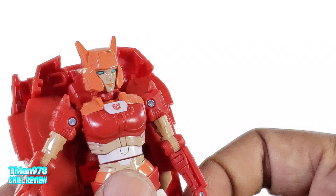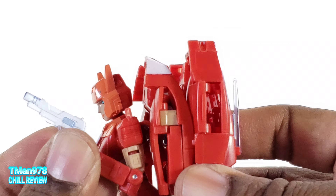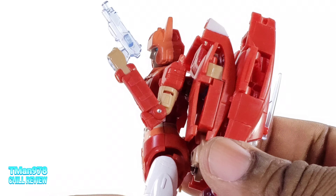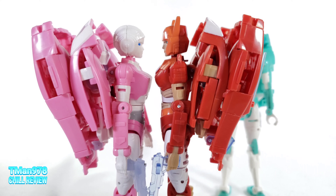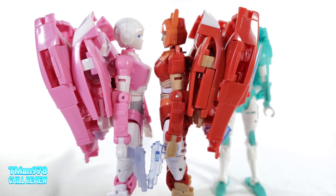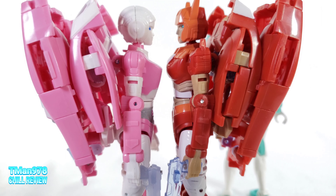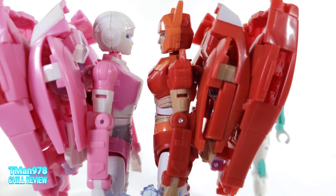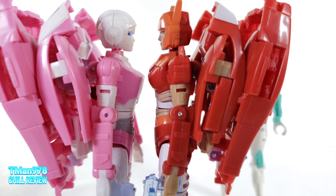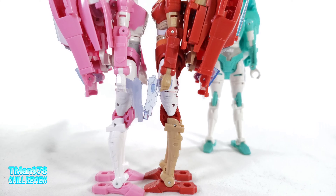If you need to see the transformations, you can check out my RC video — I believe I do the transformations both ways. If I didn't, in my Paradron Medic review with Lifeline, I do start from car mode. Here's this comparison. You can see they're roughly the same height. Elita 1 — the way I'm looking at her, it almost looks like her shoulders are a little bit higher and her eye line is a tiny bit higher. But it has to be the same size because they transform the same way and have the same exact legs.